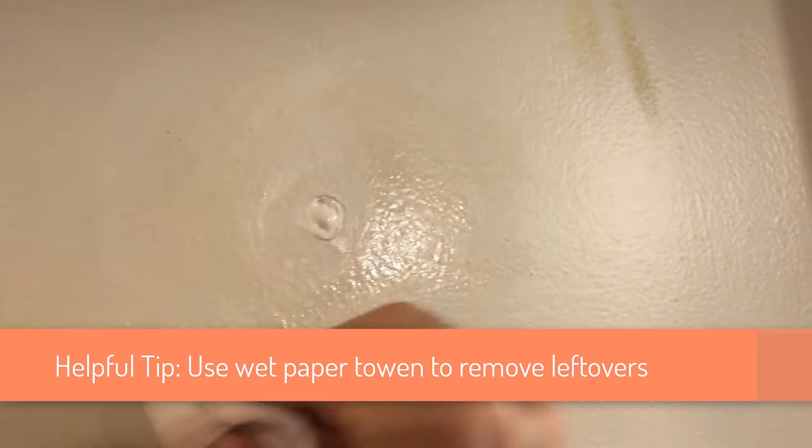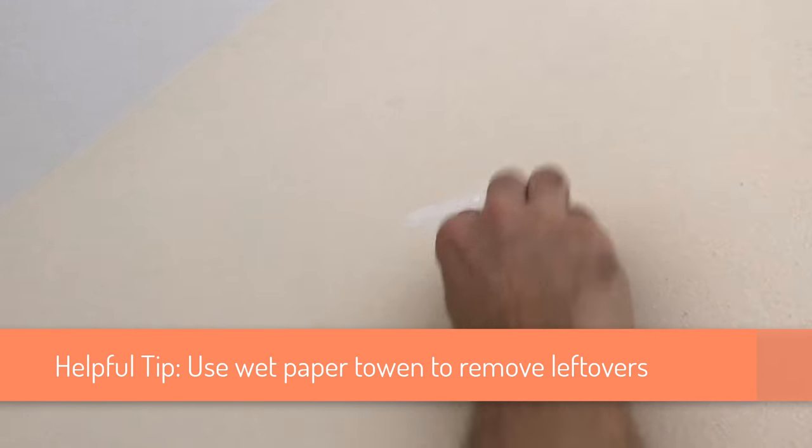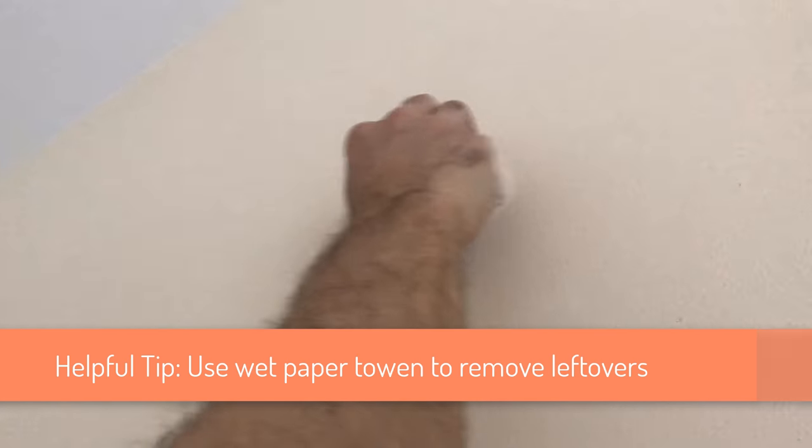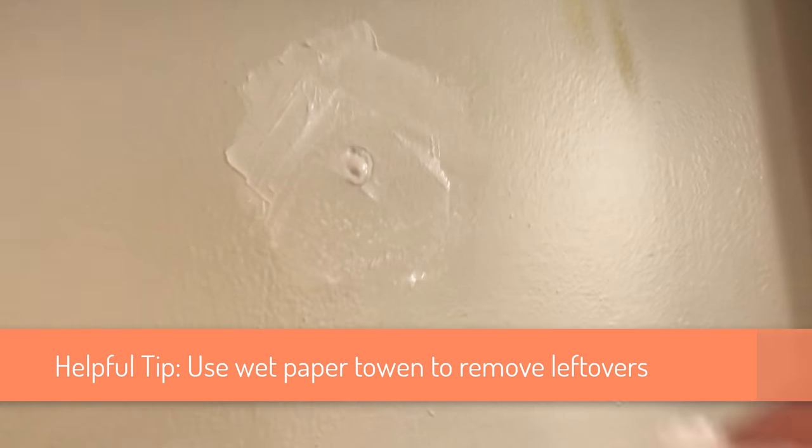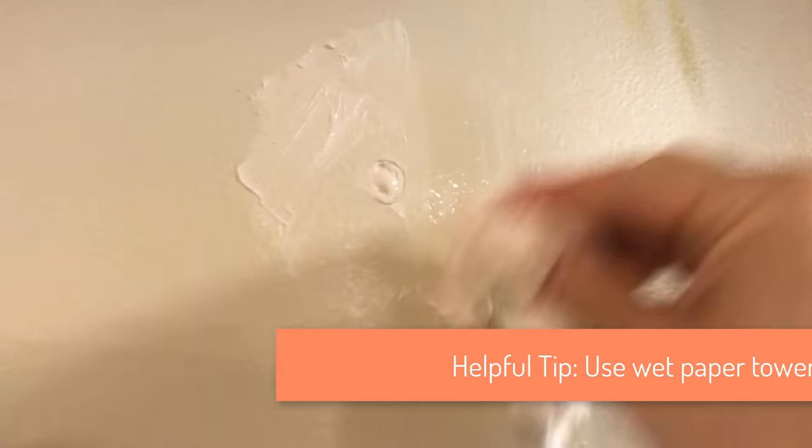Some helpful tips. You can clean up leftovers of drywall patch spackle with a wet paper towel. Once the spackle dries out, you can only use sanding paper to create a finished look, but it creates a mess. If you use a paper towel 15 to 20 minutes after you apply the patch, while the spackle is still wet, you can avoid the mess created by sanding.